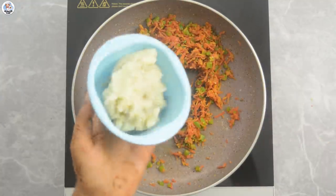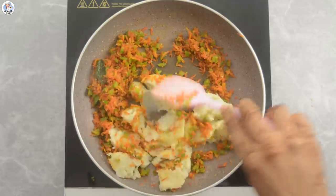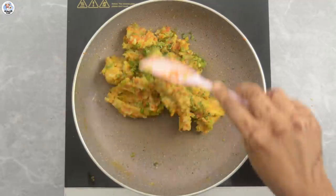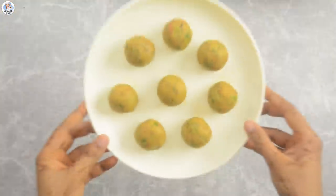And add 2 boiled potatoes. Finally, add 1 tablespoon coriander leaves and mix it all together. Let it cool down and make small balls out of it.